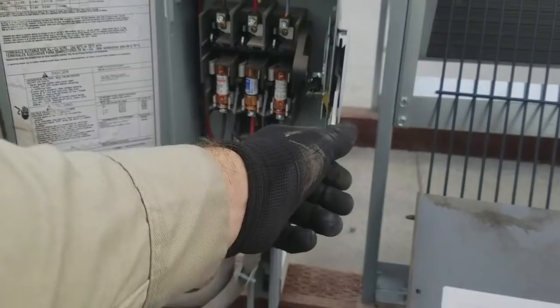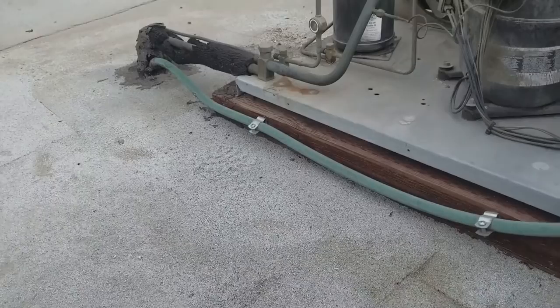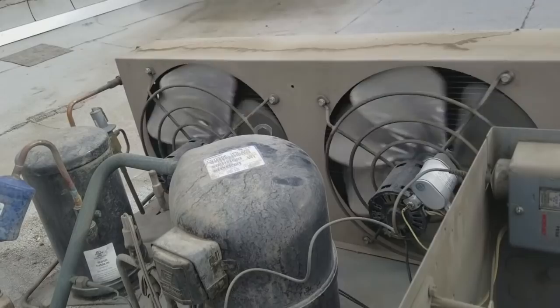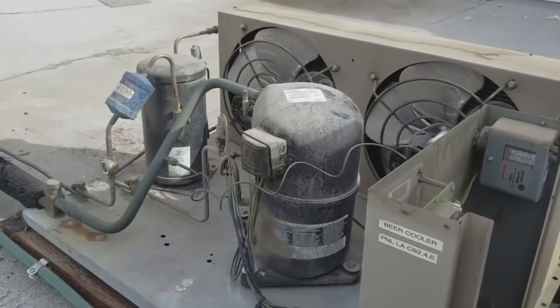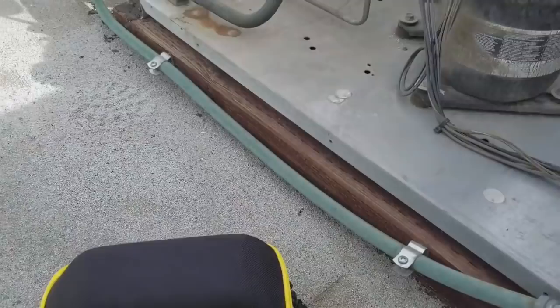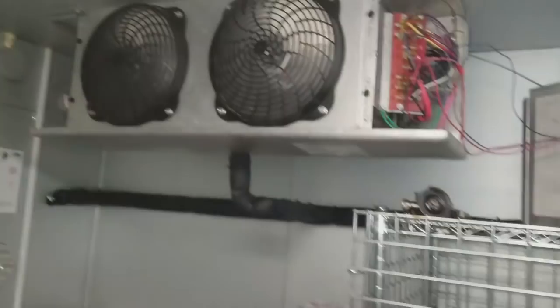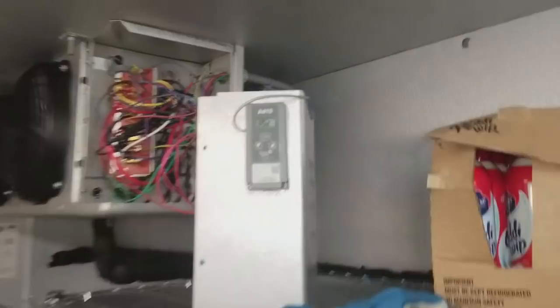I'm going to turn the power on and see what happens. This unit has a digital control so it's not necessarily going to turn on right away. The compressor runs and the condenser fan motors run. I'm going to gauge up using the job link probes while waiting. Down at the evaporators, both evap fans are running. The thermostat shows ASD — anti-short cycle delay — so there's a delay of about a minute or two before the compressor is called.